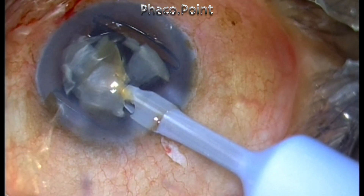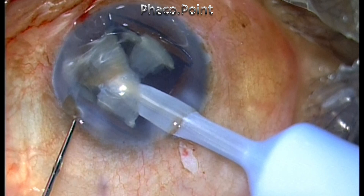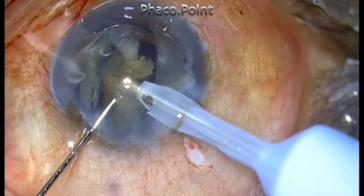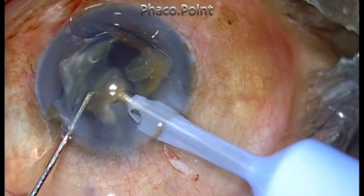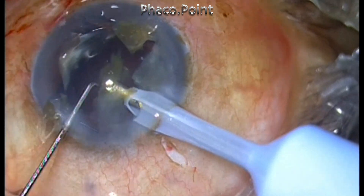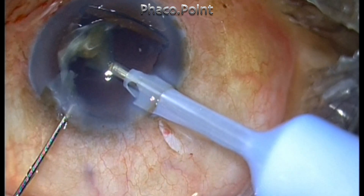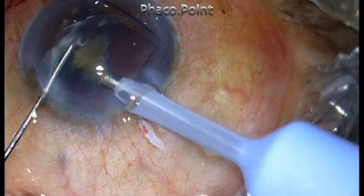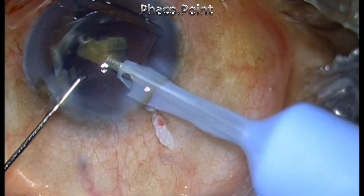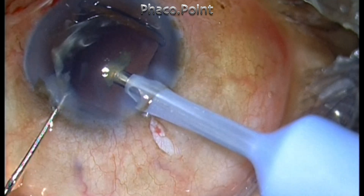At this point you have to be very careful because you're working with pretty high vacuum. The shallow chamber is quite evident as the second instrument cannot get in easily. While removing the last piece, reduce the vacuum from about 350 to 250 mmHg and also reduce the power to about half of what you've set.